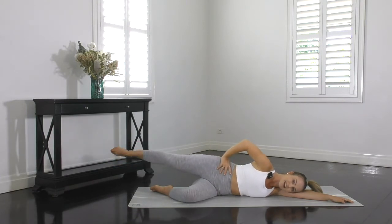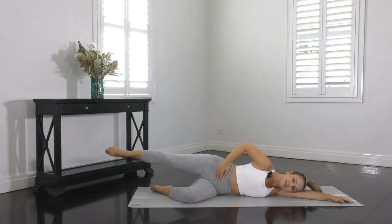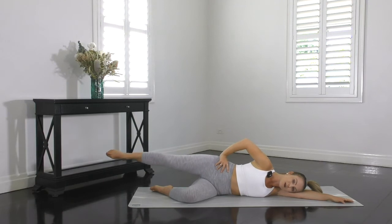Keep moving that leg. We're in the final 20 seconds of buttock circles. Let's extend that leg higher, reach through the toes, keep the T-zone strong, the bottom squeezed. Don't stop moving now. We've got three, two, one and rest. Give that bottom a bit of a whack and then let's roll over and do the other side.